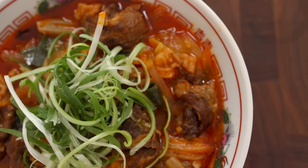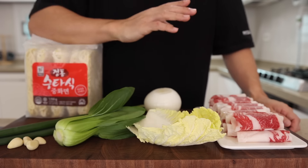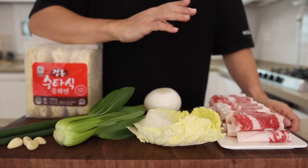For this, you'll want some beef, onion, napa cabbage, baby bok choy, green onions, garlic, and noodles. Too many ingredients? I've actually simplified them down. You can skip the napa cabbage and baby bok choy, but since they add a nice sweetness and refreshing flavor to the broth, I highly recommend using them.